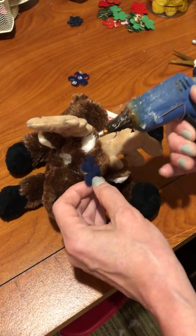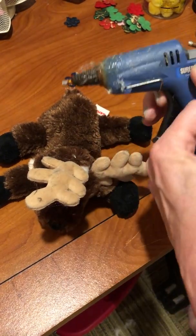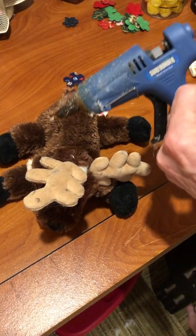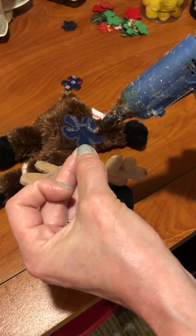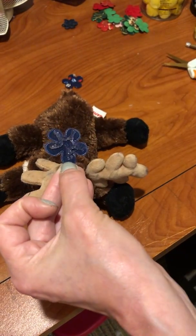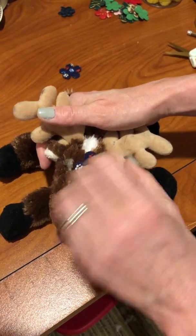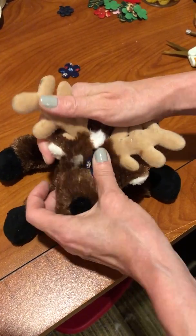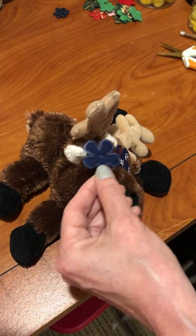I've got my glue gun already heated up — hang on, I need more glue in it. You just go around making sure that you've got the glue on those petals, because again that's what's going to hold it on. Then put it in place and press, grab the matching one and do it again.